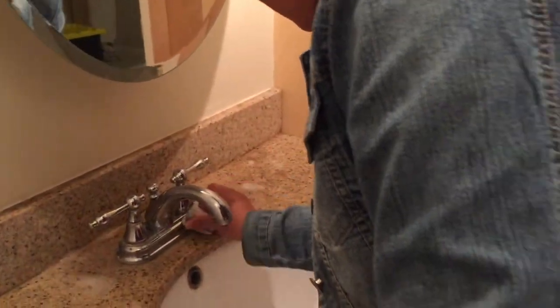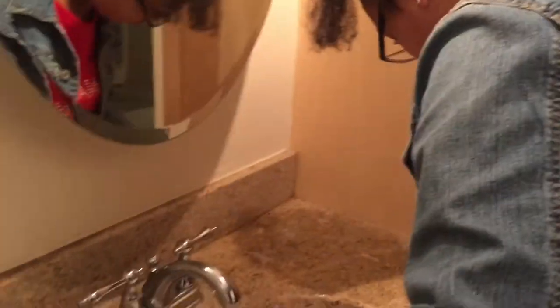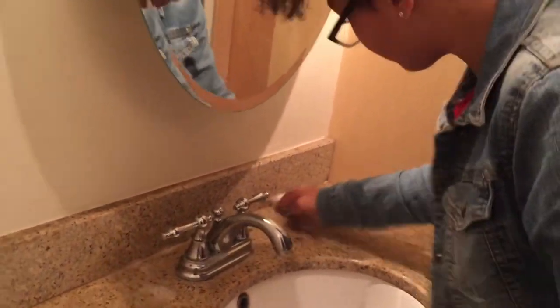I also want to point out that the cleaning scrubber she's using is actually one of those Mr. Clean all-in-one eraser things I've shown you guys in the vlogs before. I'm not a big fan of using it to clean surfaces, so at some point we did switch it out for a regular scrubber.